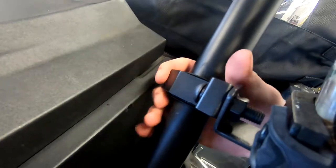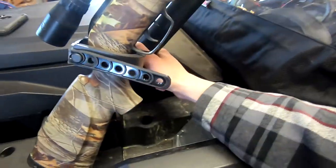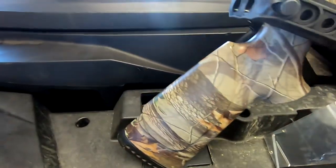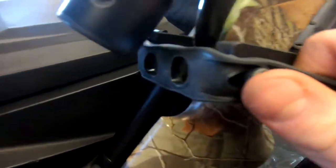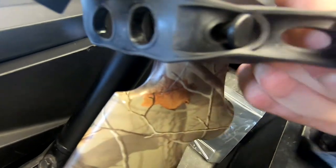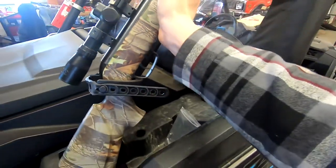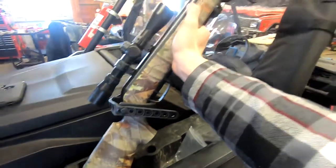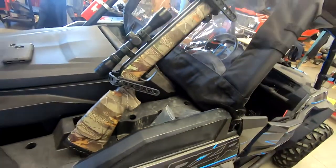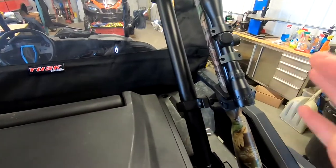The install is complete on these 1.75 inch adjustable gun mount bar rack deals. The rubber things hold it in there really well — they're kind of tight to get off, which is good because you don't want them slipping off. This thing is very sturdy in there.